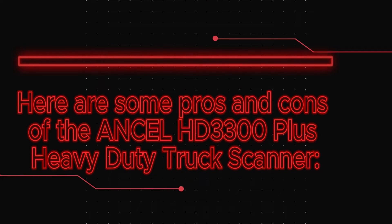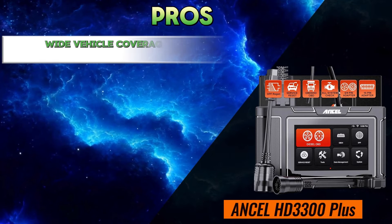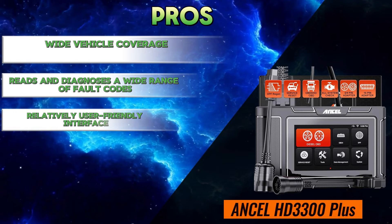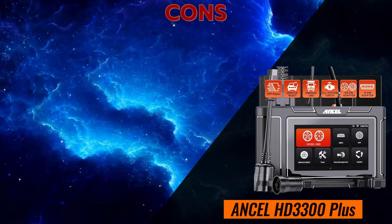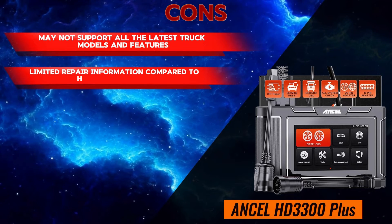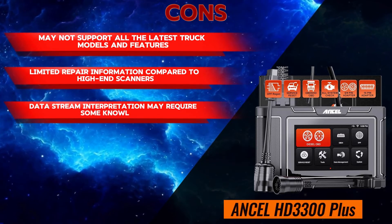Here are some pros and cons of the Unsell HD3300 Plus heavy-duty truck scanner. Pros: wide vehicle coverage, reads and diagnoses a wide range of fault codes, relatively user-friendly interface, affordable compared to some professional scanners, and live data stream. Cons: may not support all the latest truck models and features, limited repair information compared to high-end scanners, and data stream interpretation may require some knowledge.